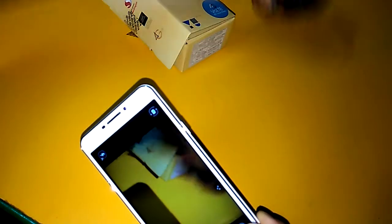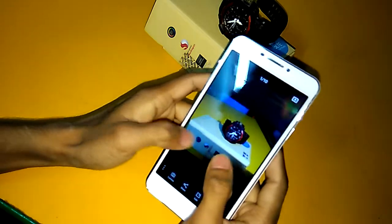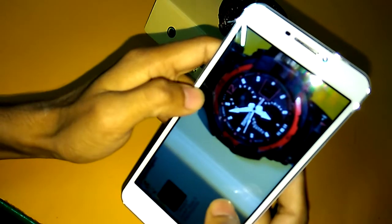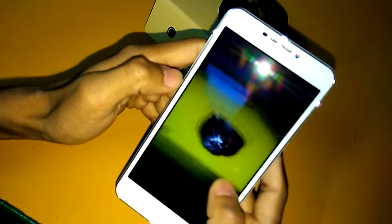I will show you the display and camera clarity. The clarity of the camera is not quite up to the mark, but in this price segment it is an okay one. The shutter speed is very good and the camera is performing well.